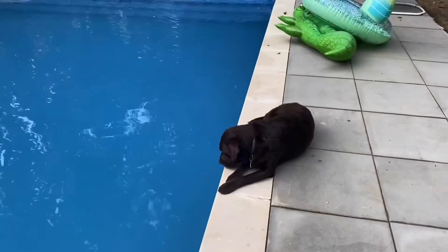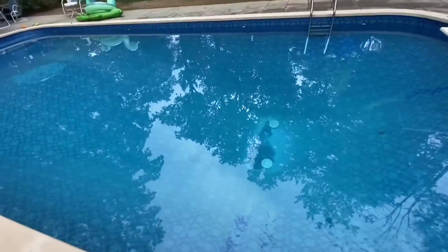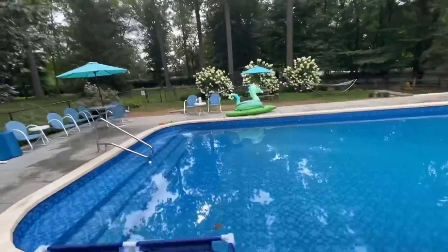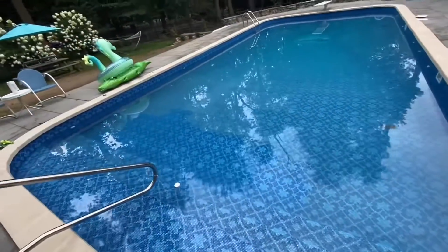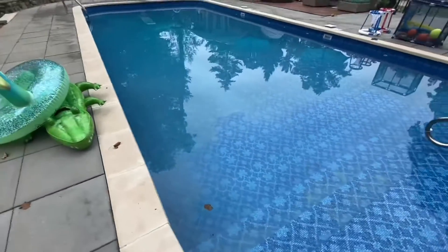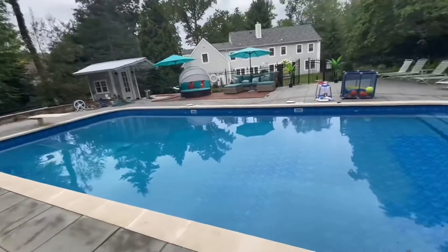This is the pool the next morning, and as you can see it is 100% clear. The flocculant completely worked — everything dropped to the bottom. My dog stepped in this area this morning so it's a bit disturbed here, but everything else is on the bottom and you just have to vacuum to waste very carefully.